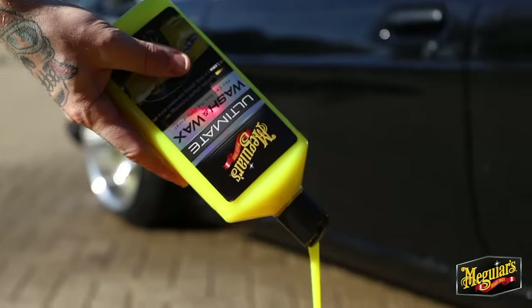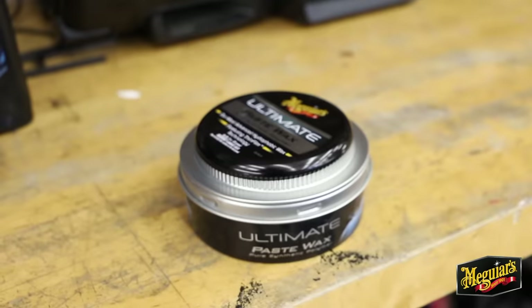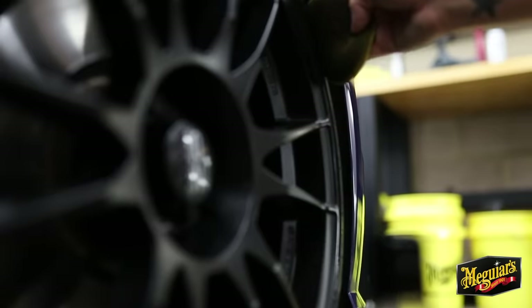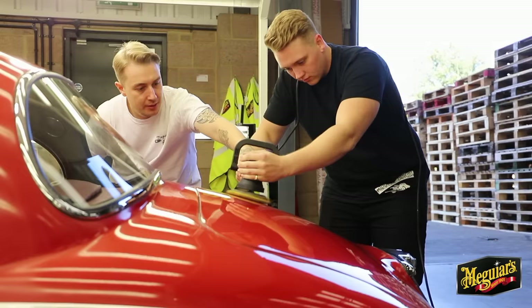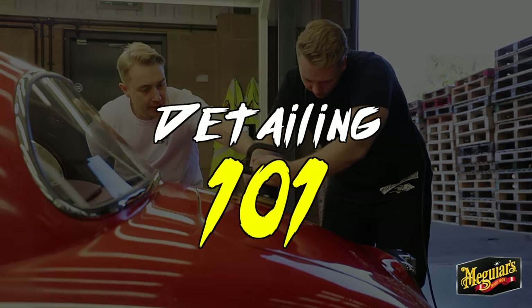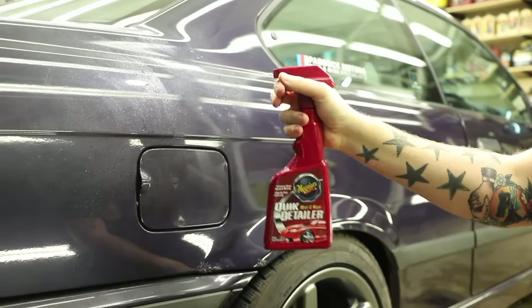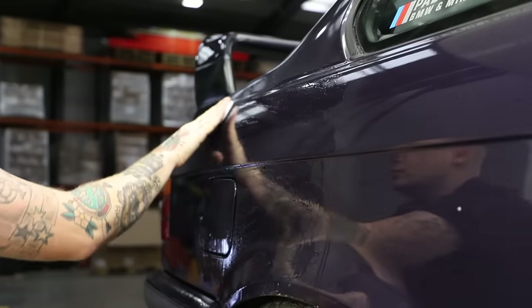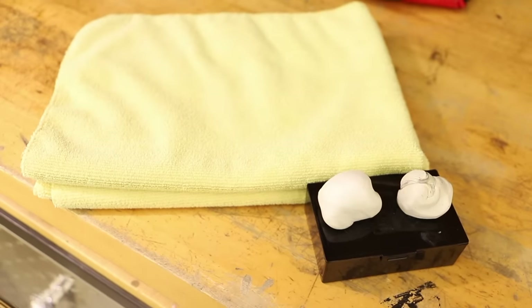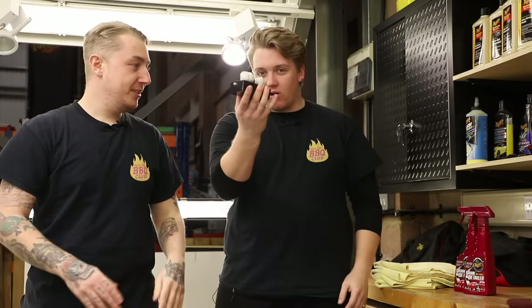Hi, my name is Patrick and I know nothing about car care. Hello and welcome back to Meguiar's, welcome back to Detailing 101. Today the aim of the video is going to be teaching you guys and teaching me what this stuff is.